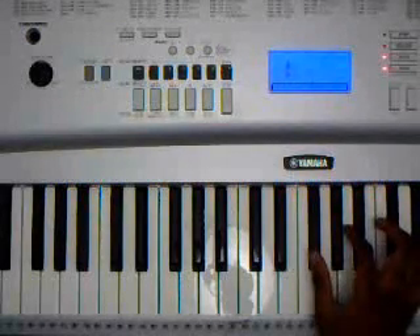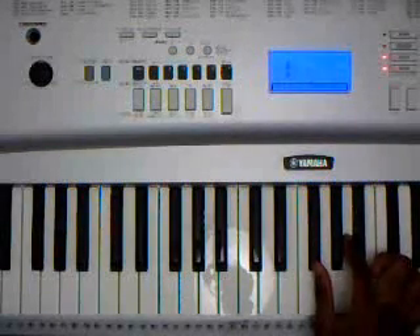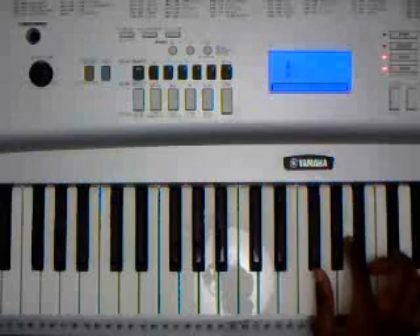The next chord is going to be F sharp minor: F sharp, A, C sharp.